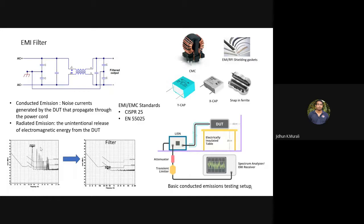The EMI filter is required because the OEM specification clearly states that the OBC should not produce an EMI level greater than a particular standard. Two key standards are CISPR 25 and EN 55025 — EN 55025 is the European standard, and CISPR 25 is the standard that automotive manufacturers work to. We focus on two types of emissions from our onboard charger: conducted emissions and radiated emissions.